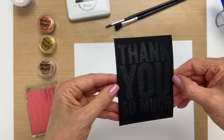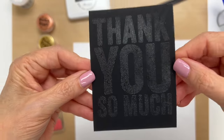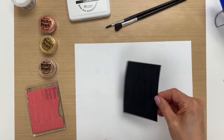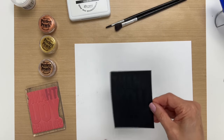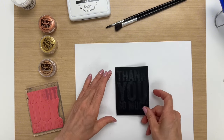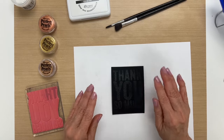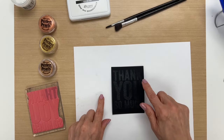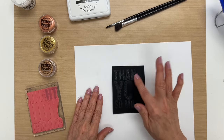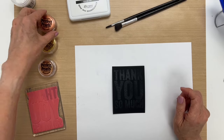You know it's done because it turns kind of clear as opposed to white. Before we begin applying the Perfect Pearls, we need to let this cool down a second. Now we're going to apply the Perfect Pearls over top — there's something about the resins in the embossing powder and in the Perfect Pearls that allows the Perfect Pearls to stick to the embossing powder.